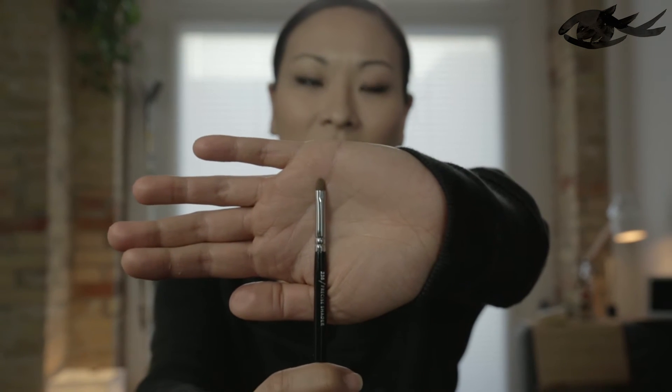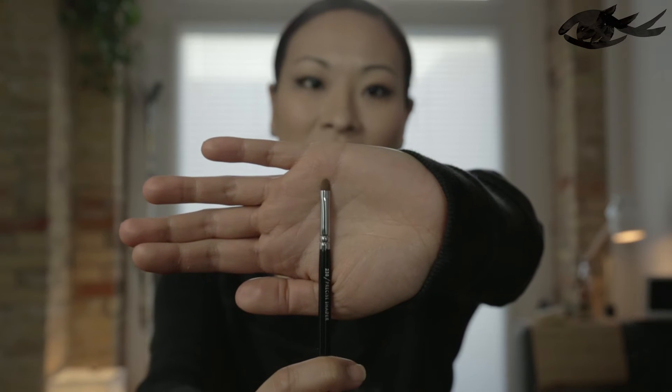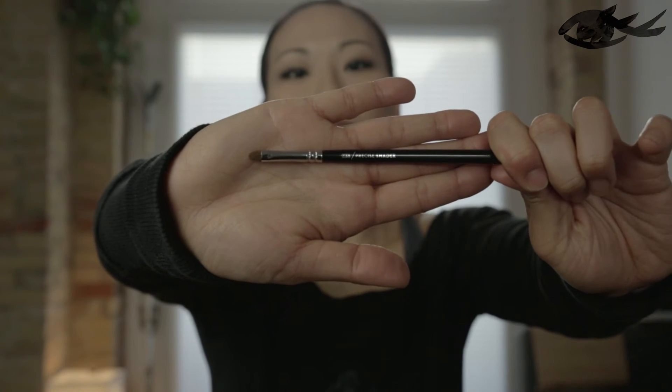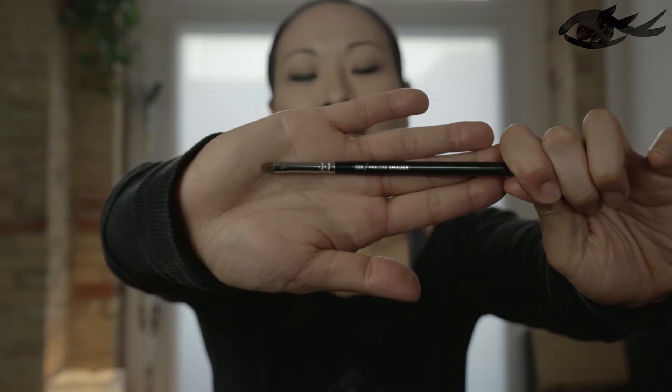Next I want to talk about two eyeliner brushes by Zoeva. The first is actually not strictly an eyeliner brush — it's a really tiny multi-purpose brush called the precision shader. It has a tiny tip that you can use for concealer or detail work around the eyes, tear ducts, or really tiny blemishes. I mainly use it for gel eyeliner and it gives really good control and a pretty thick line, so you don't have to go over and over like with really thin eyeliner brushes.